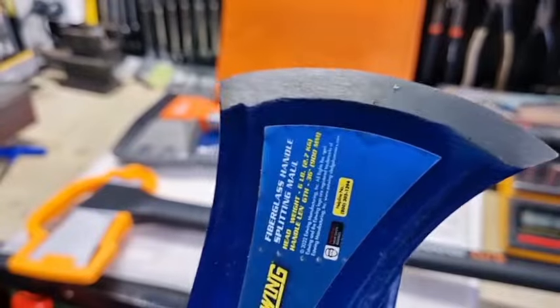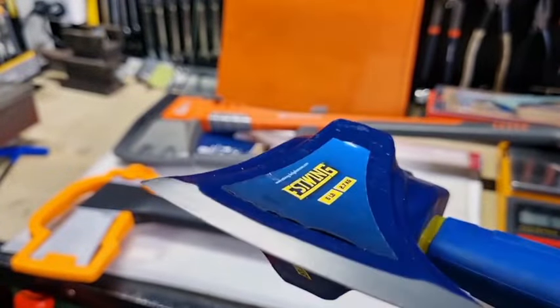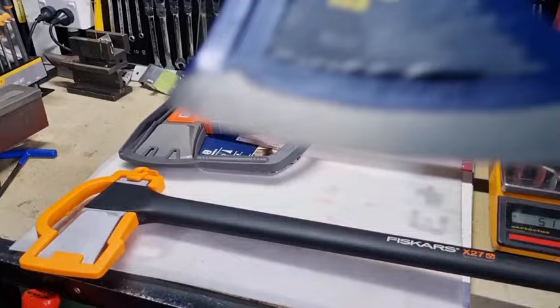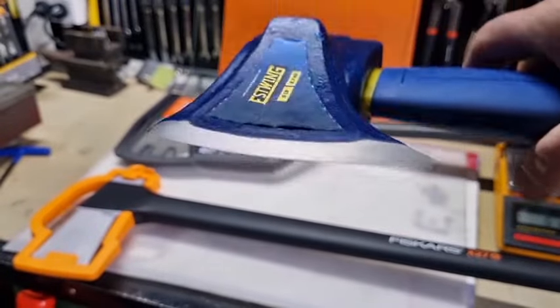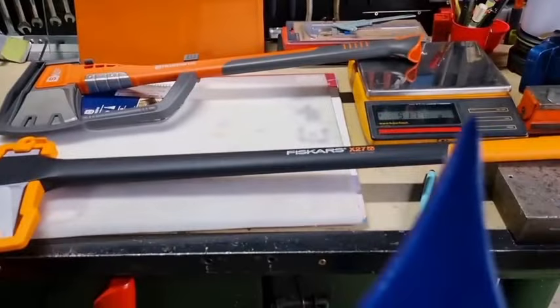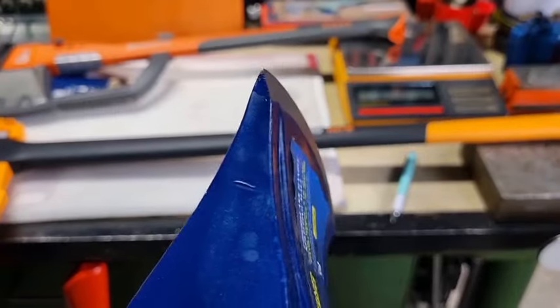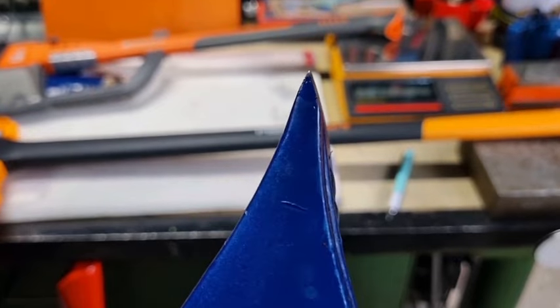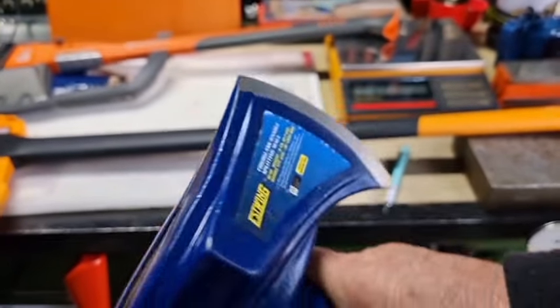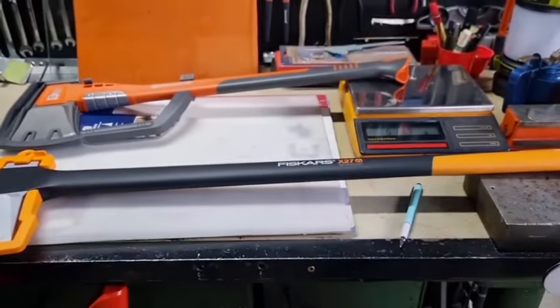I've got an Estwing here — brand spanking new, look at that. That is a machined finish — really sharp from the factory, almost razor sharp, you could cut yourself on that. And there's the angle of the bevel — it's about 40 degrees. That beveled angle of 40 degrees is from the factory.